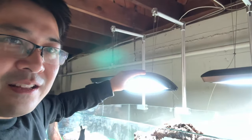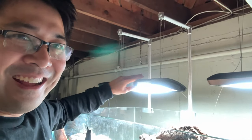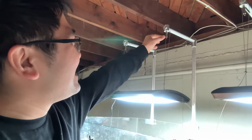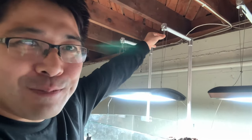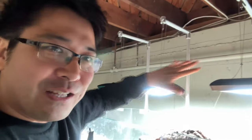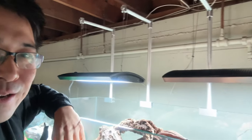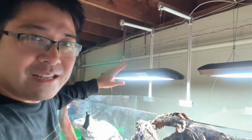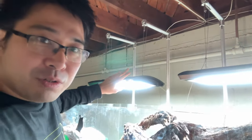I almost knocked over the pendant light — I was a bit too lazy to use the hangers, but I recently set up the UNS pendant lights, the Titans, over my aquarium. I think these are great and I really like how light they are. The spread is nice. The color is kind of a more modern blue, if that's the type of thing you're looking for.